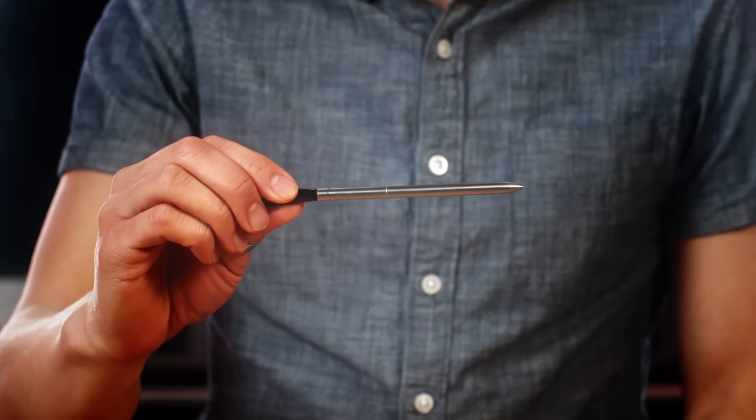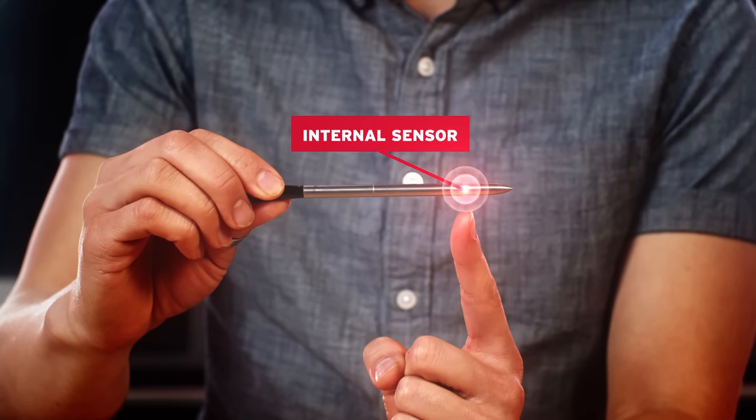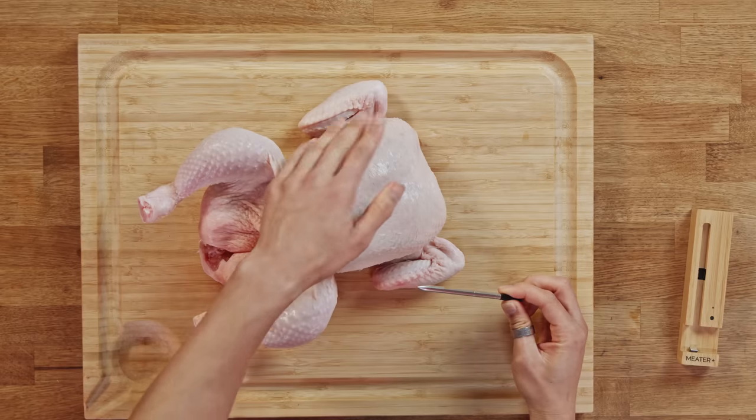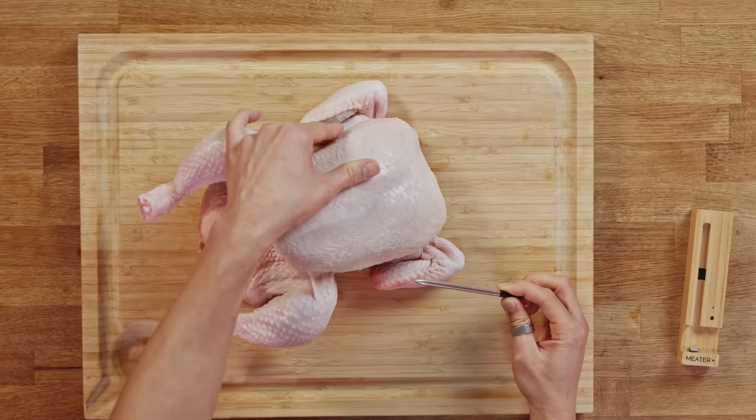So take your meter, take the probe — the internal sensor is here — and you want to aim for this sensor to be at the center of the thickest part of the breast. So if you take a look at your bird, find the center of the thickest part; it'll be right about here.